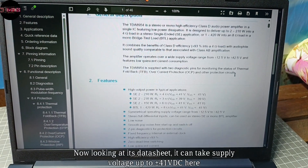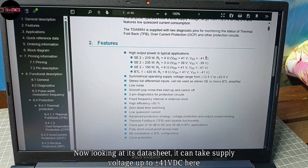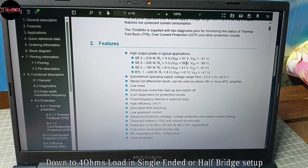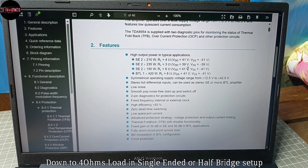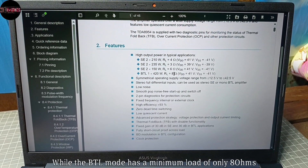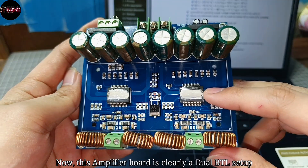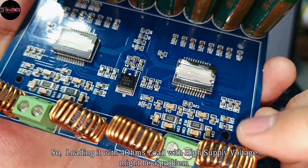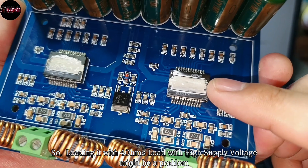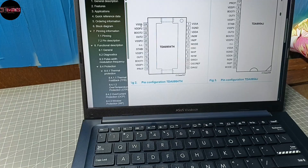Looking at its datasheet, it can take supply voltage up to plus/minus 41 volts, down to 4 ohms load in single-ended or half-bridge setup, while the BTL mode has a minimum load of only 8 ohms. This amplifier board is clearly a dual BTL mode, so loading it with 4 ohms at high supply voltage might be a huge problem.